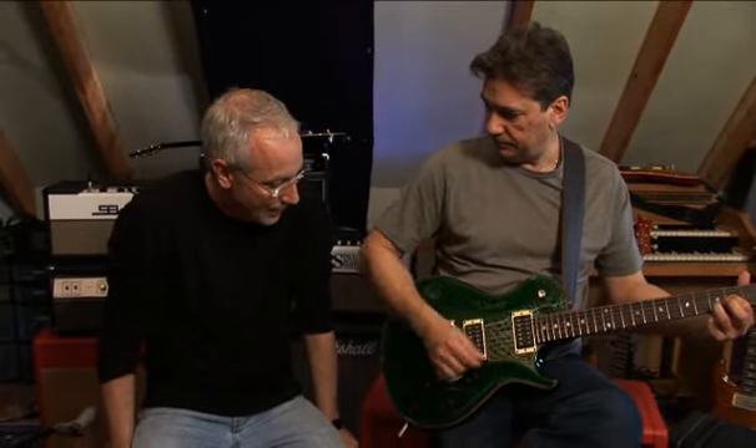My name's Paul Reed Smith and we're in my studio. This is Mike Walt, and this is an SC-250 — single cut 250 — which stands for 25 inch scale. It's a very modern sounding guitar.